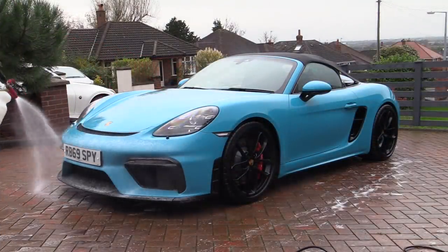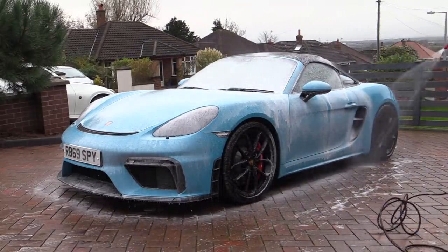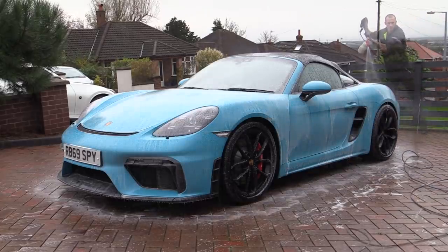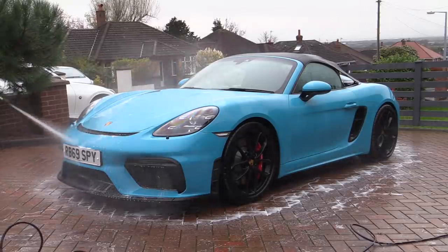The car was then quickly foamed over one last time to keep the iron remover active for a moment or two and ensure all remaining residues were thoroughly soaked up and subsequently removed with the pressure washer — which makes sense to me rather than a straight rinse, which leaves more of a chance for a heavy chemical residue to be left behind.